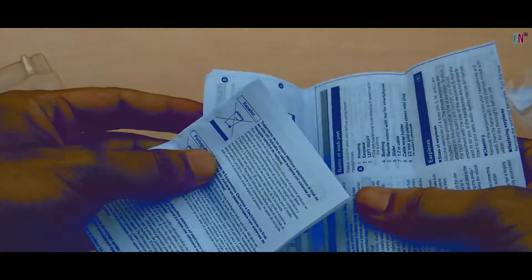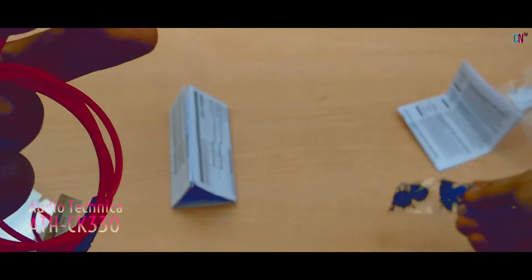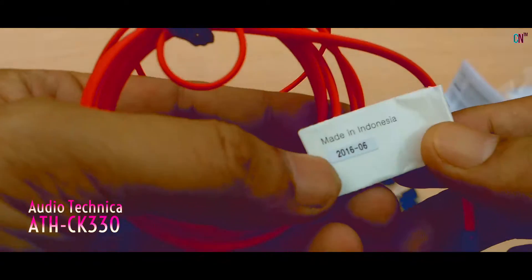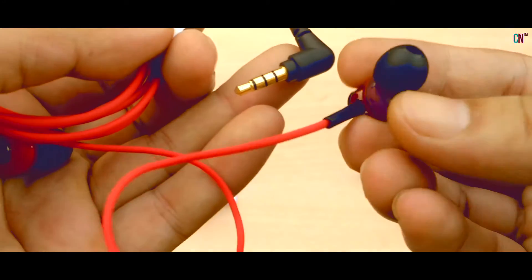On opening the box, you'll find the usual paperwork, the red colour earphones, and 3 extra sets of ear tips. From the look and feel of the wires, it seems pretty durable and solid compared to other earphones in this price range. Sound quality during calls via the mic and earphones works well!